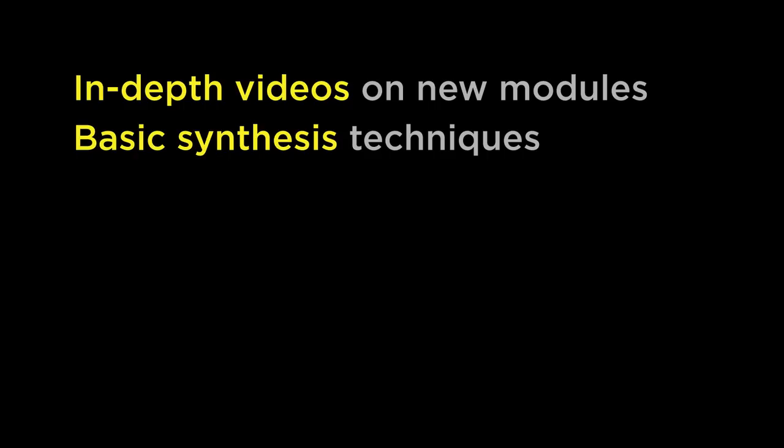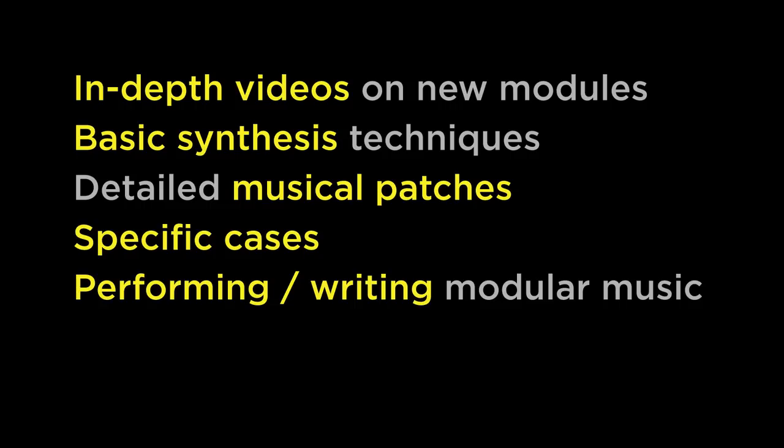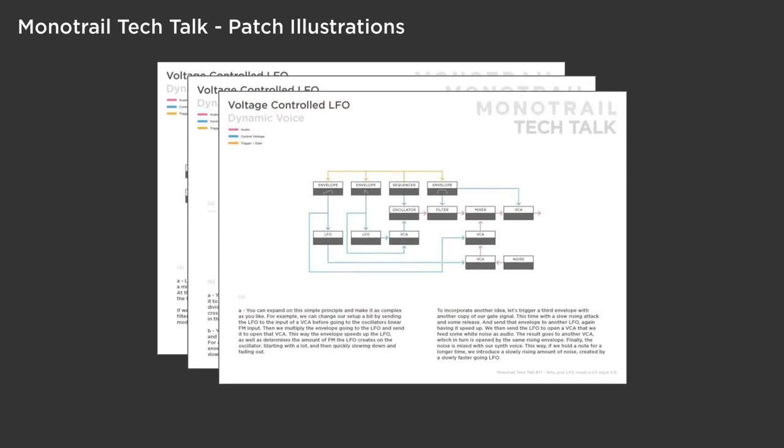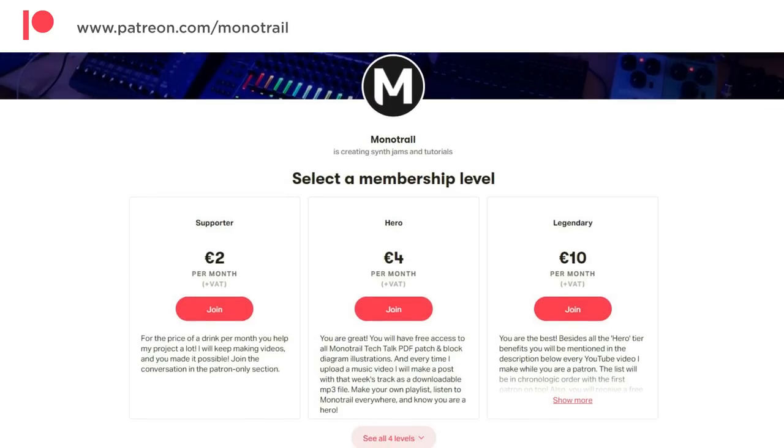I'd love to hear from you what you'd like to see the most from me this year — for example, in-depth videos of newly released modules, more about basic synthesis techniques, detailed musical patches with specific cases, or more videos on performing or writing modular music. If you're not a Patreon supporter, head over there to check it out because patrons get access to all my patch ideas in PDF form and I have a lot of plans for more Patreon-exclusive material. In any case, I'm happy to go for another year of modular videos. I wish you a great 2023 — smash that like, subscribe, and bell button if you want. Thanks for watching and see you next time.